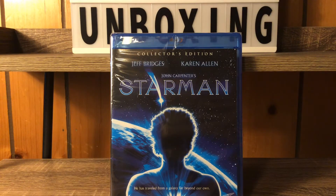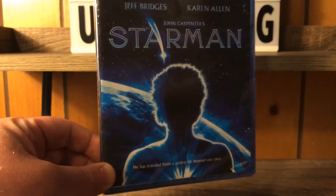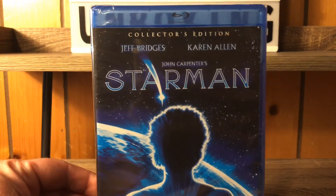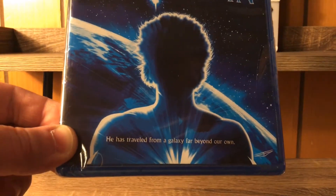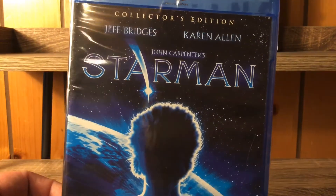Hey everybody, it's Benny. I got another Blu-ray unboxing today — Scream Factory is affecting my life in an amazing way. We got the Collector's Edition of Starman, another classic John Carpenter movie that I've actually never seen before. Jeff Bridges is in it, so I'm down. I'm always happy to watch a John Carpenter movie because he was pretty much on a roll in the 80s and made lots of great movies.